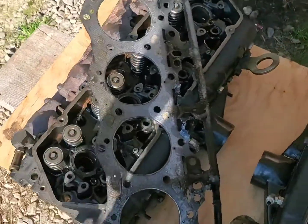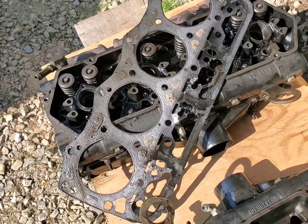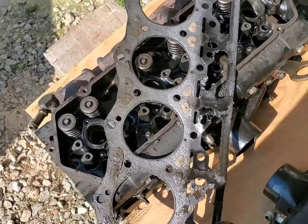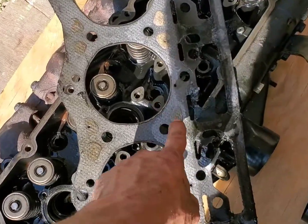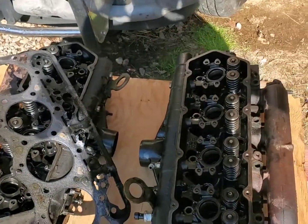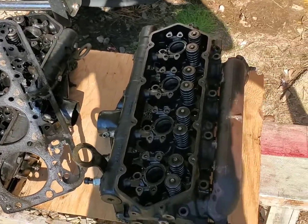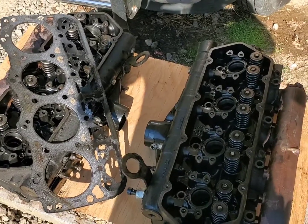The other head is off and I see a little bit of signs of head gasket failure on the passenger side, but most of what I'm seeing is that the coolant flow-through passages were pretty clogged, and that can sure lead to an overheating 7.3. Well, there we go — these are ready to go to the machine shop.